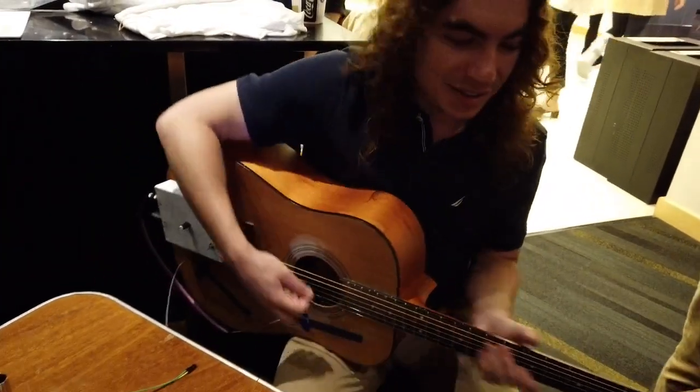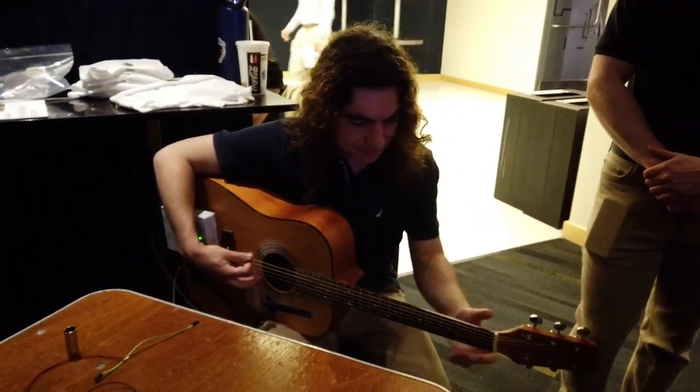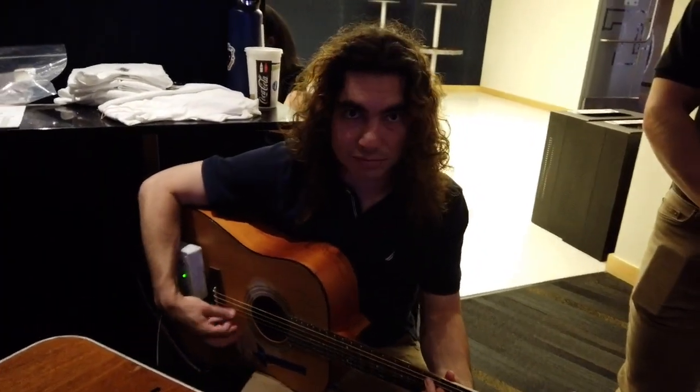Oh, like a gyrator? Yeah. Anyway, make some more noise. Thank you very much.